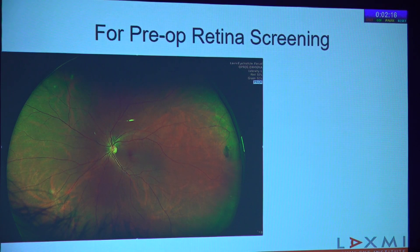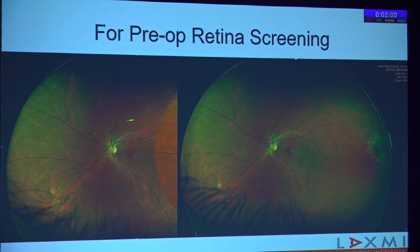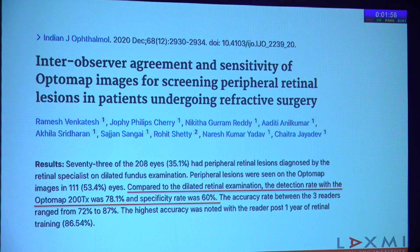One described use of this modality is for pre-operative retina screening. This is a patient who came for pre-LASIK screening, and you can see a pigmented lesion in the periphery — probably just some pigment, but there is a small atrophic hole associated with it. We performed a laser barrage, and this is nicely documented. A nice study done from Narayana Nethralaya looked at inter-observer agreement and sensitivity of Optos for screening peripheral lesions in pre-LASIK patients, finding a detection rate of 78%, which as a screening modality is excellent. So if you find even one lesion, you barrage it before LASIK; if the test is negative, you may then consider dilating the patient and looking at the fundus in more detail.